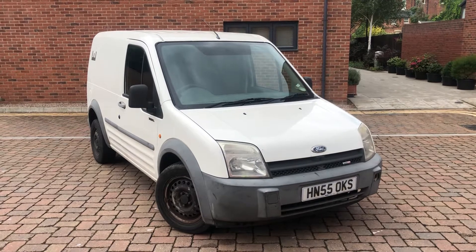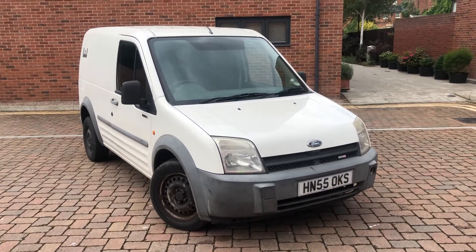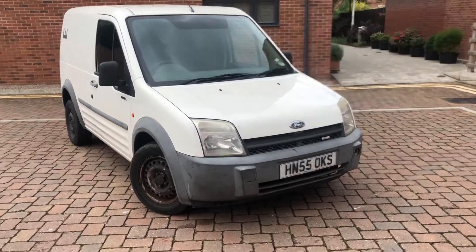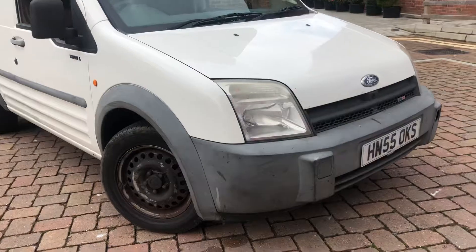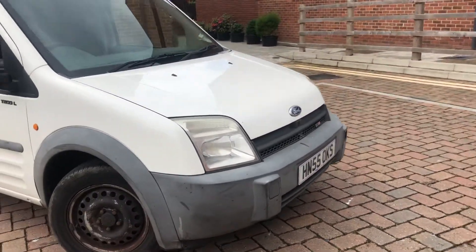The point of this video is just to outline marks, minor or major. Obviously bear in mind it is a working van — there will be age-related marks bearing in mind the mileage as well. Firstly, I think all the grey trims could probably use that back-to-black or back-to-grey treatment, because they are a little bit faded.